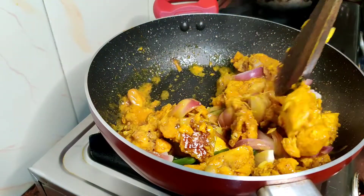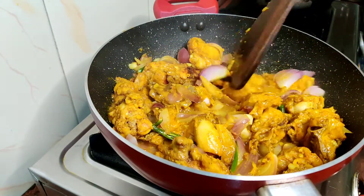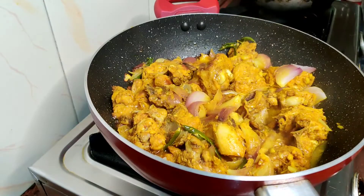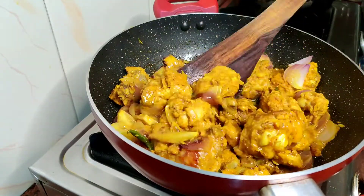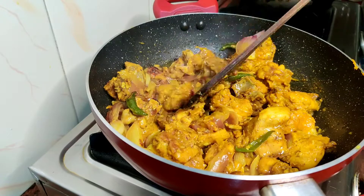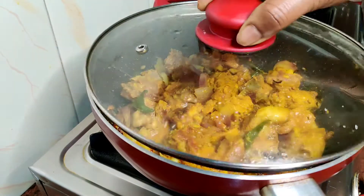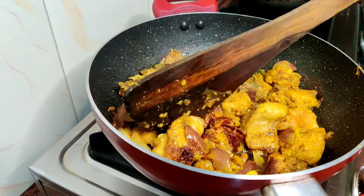The marinade — put a little bit of salt here in the green fields. Let's take a little bit of salt. Now let's do the soup and mix it.